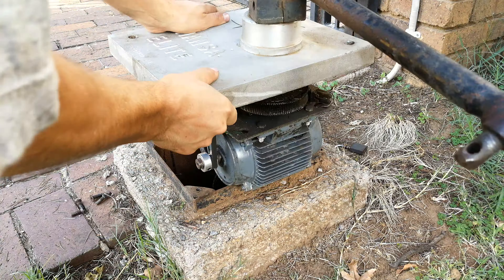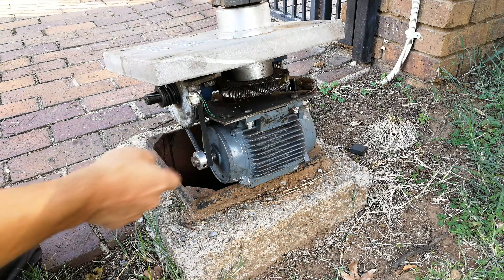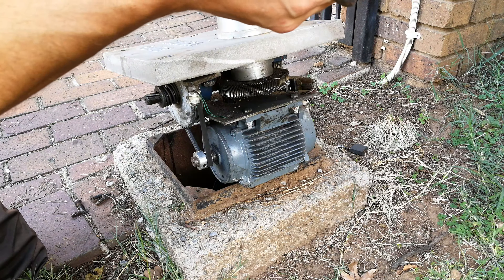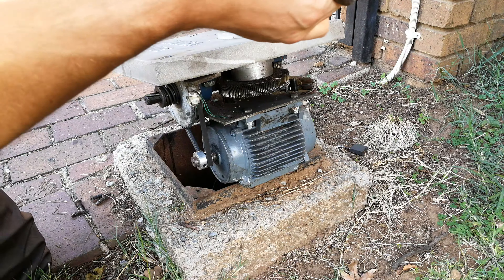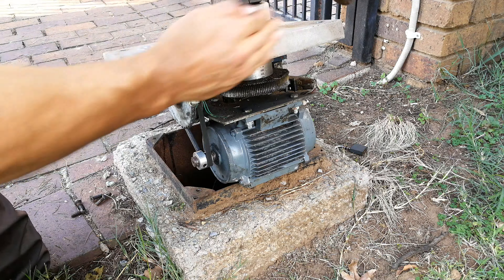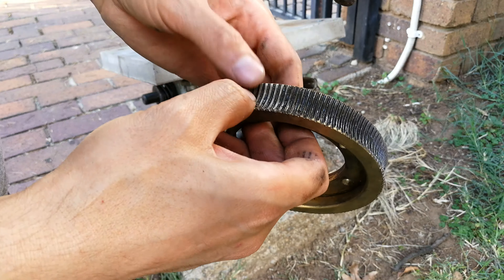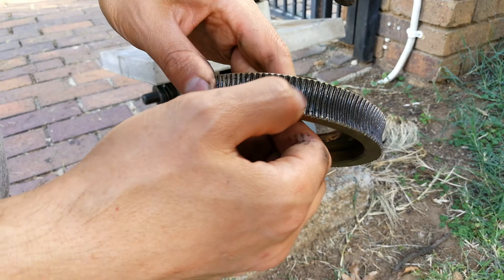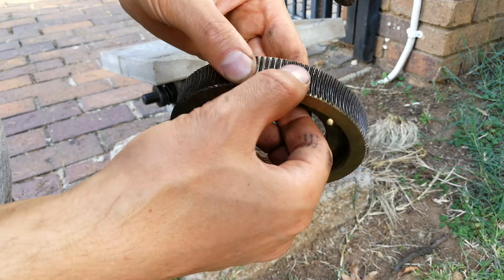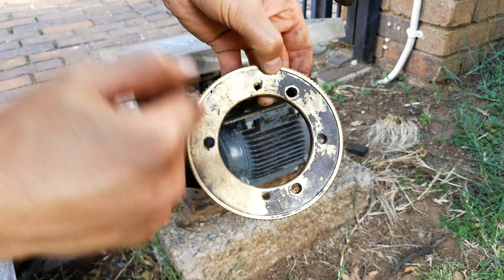What's causing the problem is this brass gear — it's gotten worn out. Look how much free play there is. This is from another gate; you can see how it's worn down here, but here it is brand new — these teeth are in great condition. So one could actually just shift this up a bit, and that's what I'm going to do today.